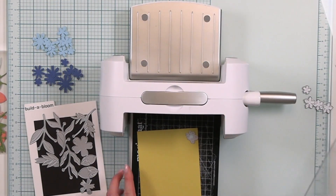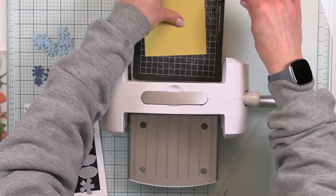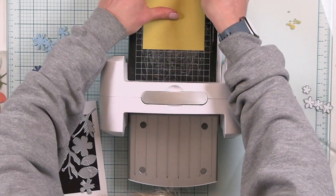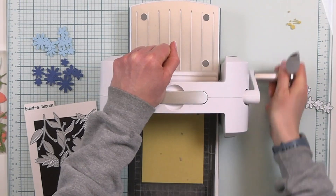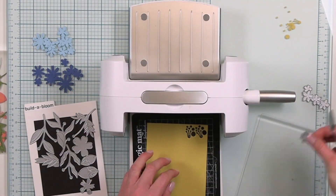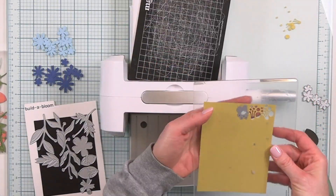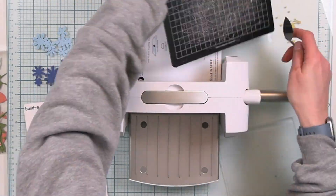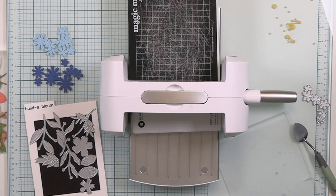Next up I'm grabbing the honeycomb cardstock. There is one single die that cuts out all of the centers for the flowers, which I really like because you can just use that die and cut it over and over to create as many centers as you like. For my flowers today I'm layering up two of the different centers to make it look really lifelike and realistic, so I'm just cutting a bunch of these yellow ones.